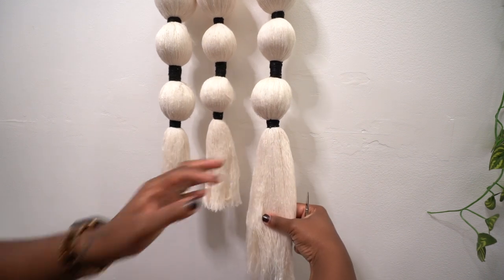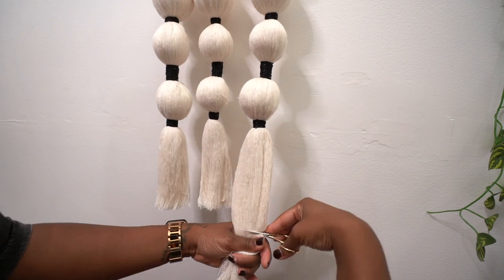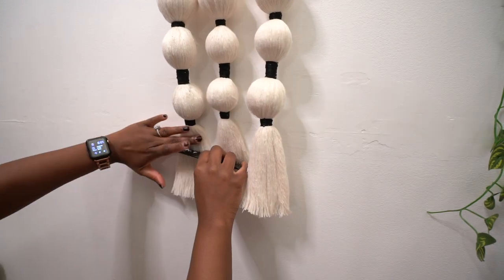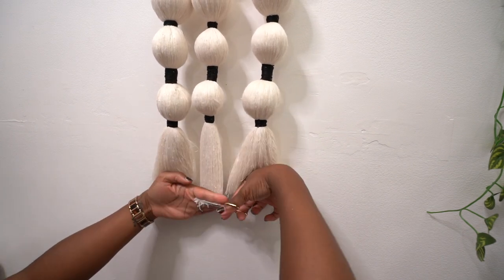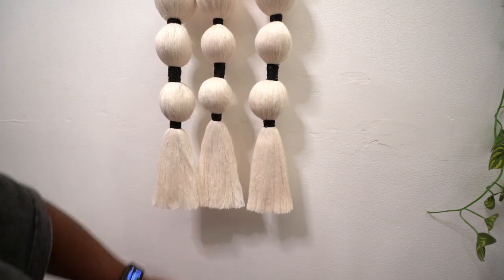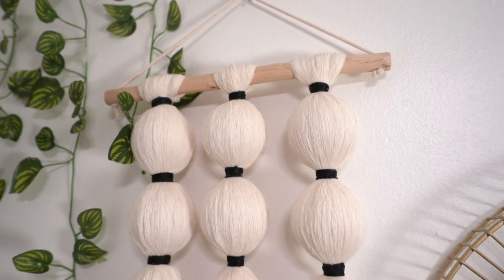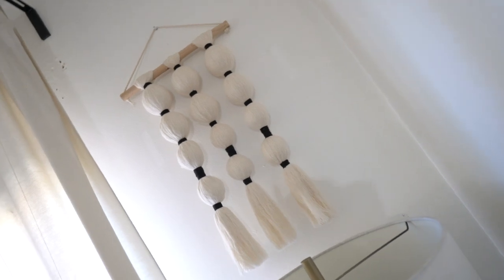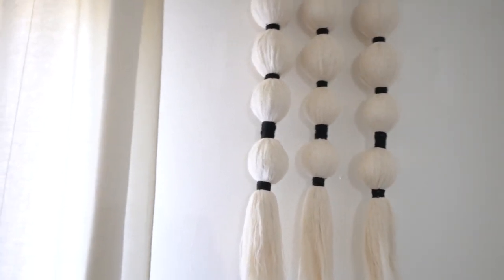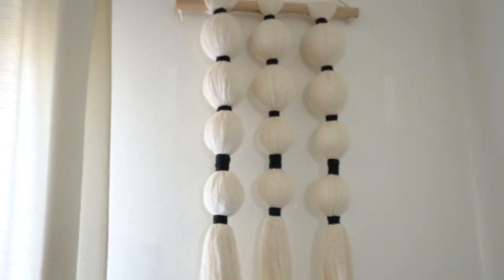Once all your macrame pieces are complete, trim the bottoms. I first cut them at uneven lengths just to get the excess off, then combed through and went in for a closer, more even trim until it was the desired straightness. This project took me about a day to do but it was so worth it — I absolutely loved it. I'm going to do a few more with color. These pieces are so versatile. I hope you guys enjoyed this tutorial — please like and subscribe and tune in next week for another video!